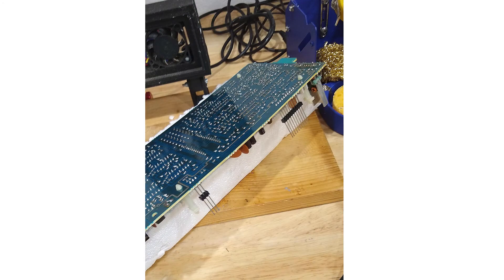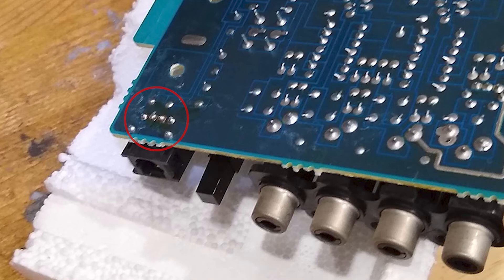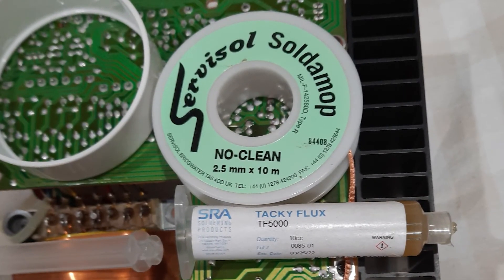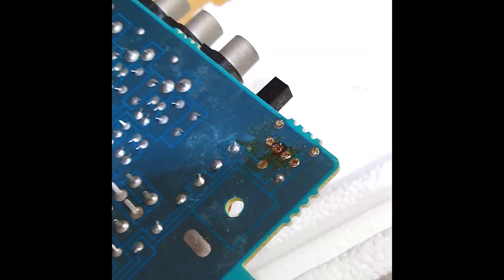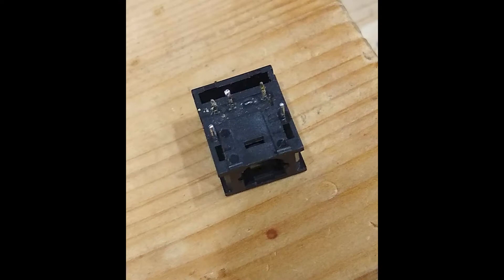I supported the board on some polystyrene packaging to protect the header pins and other components while I examined the solder joints. It was clear there was some movement in the socket, so I applied some flux and removed the solder from the joints with solder mop wick — flux really helps to get the solder flowing. Once I had it free I could see that a pin had actually come loose inside the socket causing the intermittent connection, so it really was necessary to replace it.